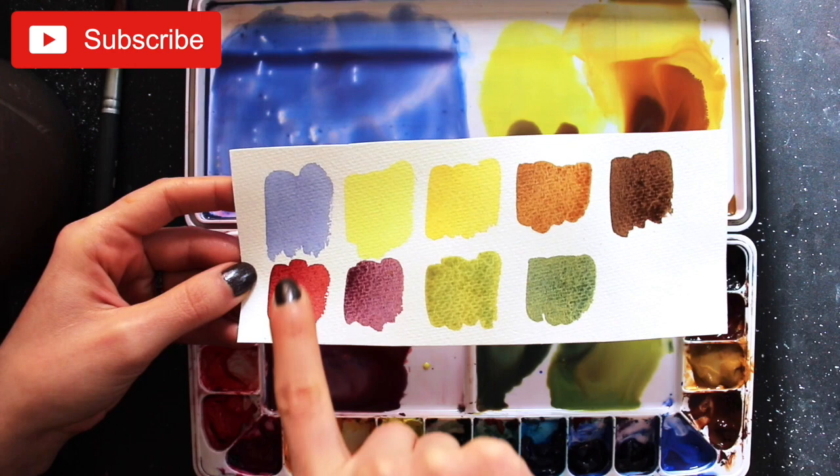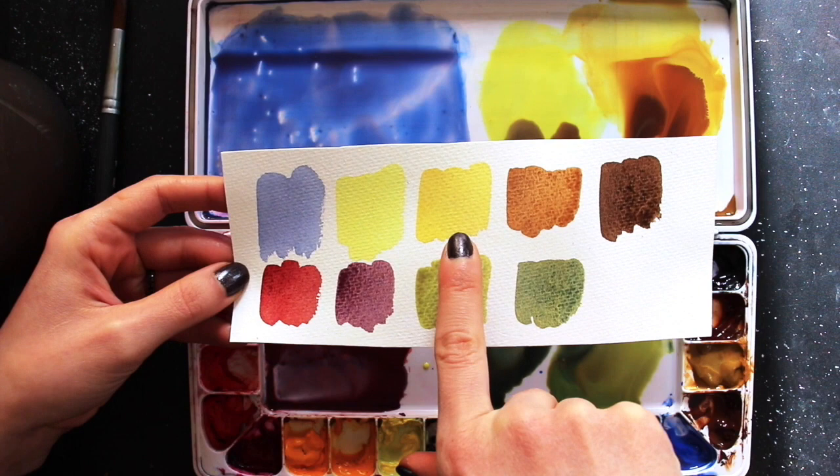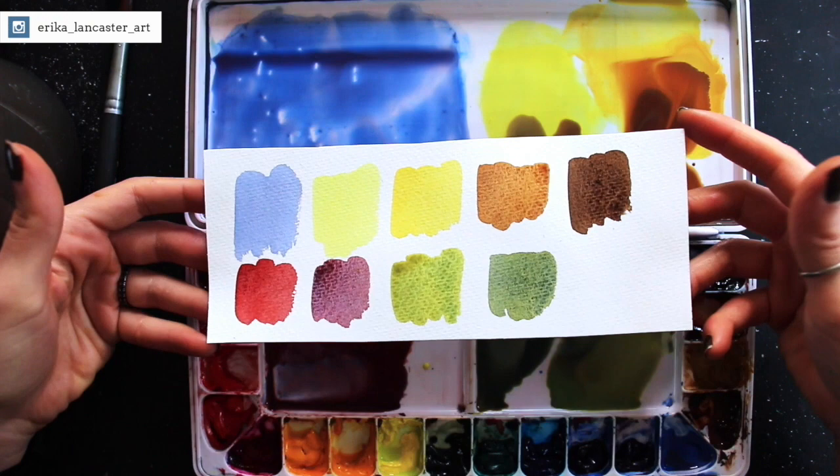So once again: cobalt blue, Winsor lemon, Winsor lemon plus raw sienna, raw sienna plus burnt umber, burnt umber plus neutral tint, deep scarlet, deep scarlet plus cobalt blue, undersea green plus Winsor lemon, and plain undersea green. Just use whatever colors you have on hand that are most similar to these and you're going to arrive at great results.